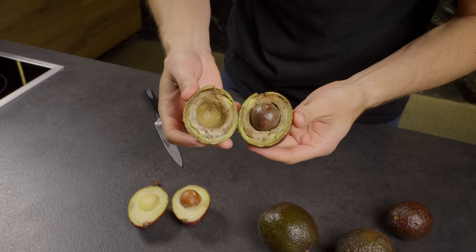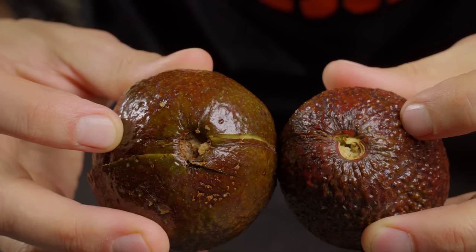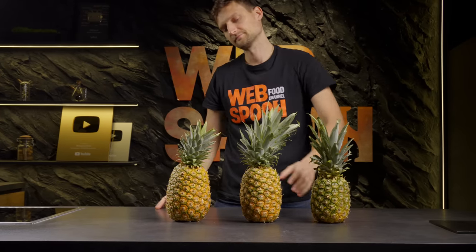Now that you're equipped with these insights, selecting the perfect avocado will be a breeze. Now I'll show you how to choose a ripe, sweet and tasty pineapple.